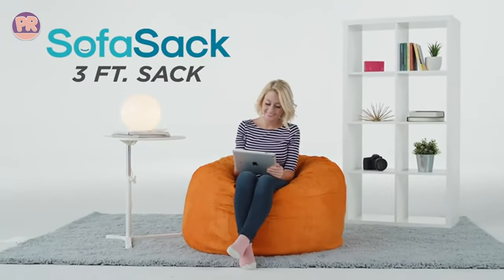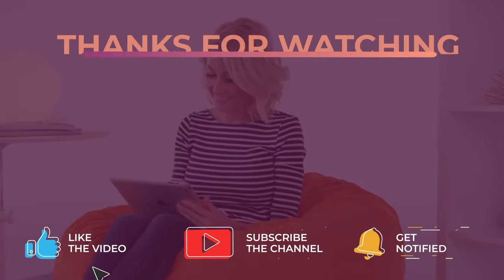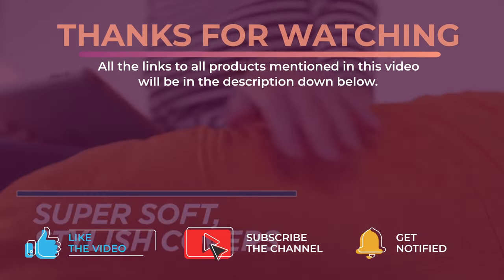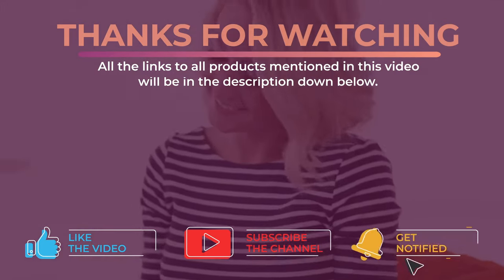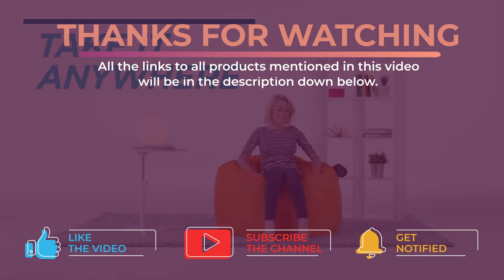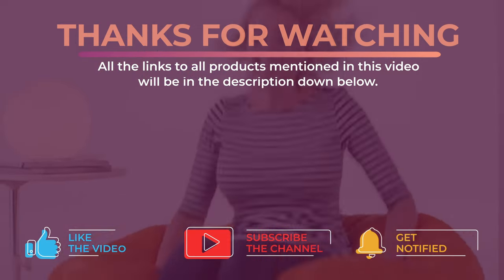Alright guys, that's all for now. Thanks for watching and I hope you enjoyed this video and that it helped you out. Don't forget to leave a like and subscribe to the channel to see more videos like this in the future. I hope to see you guys in the next video — till next time, see you later.